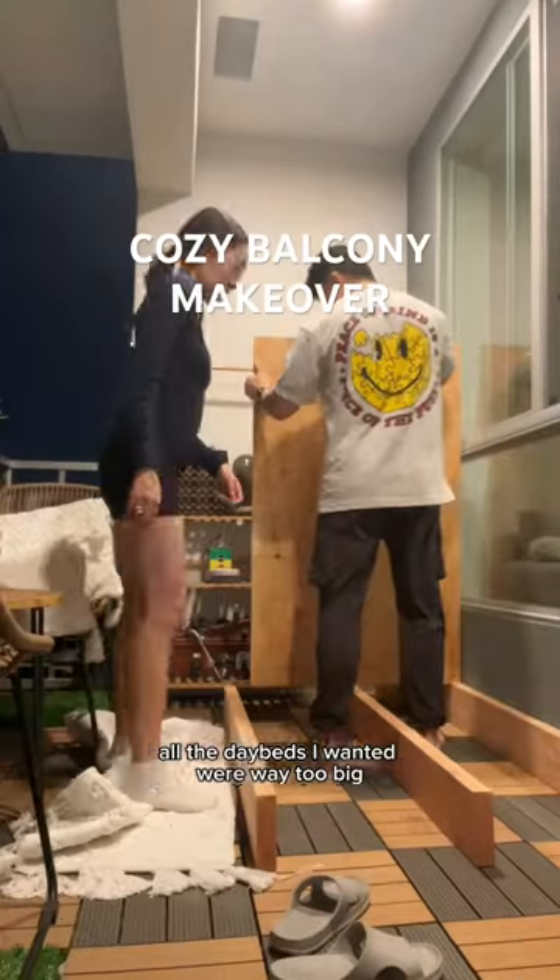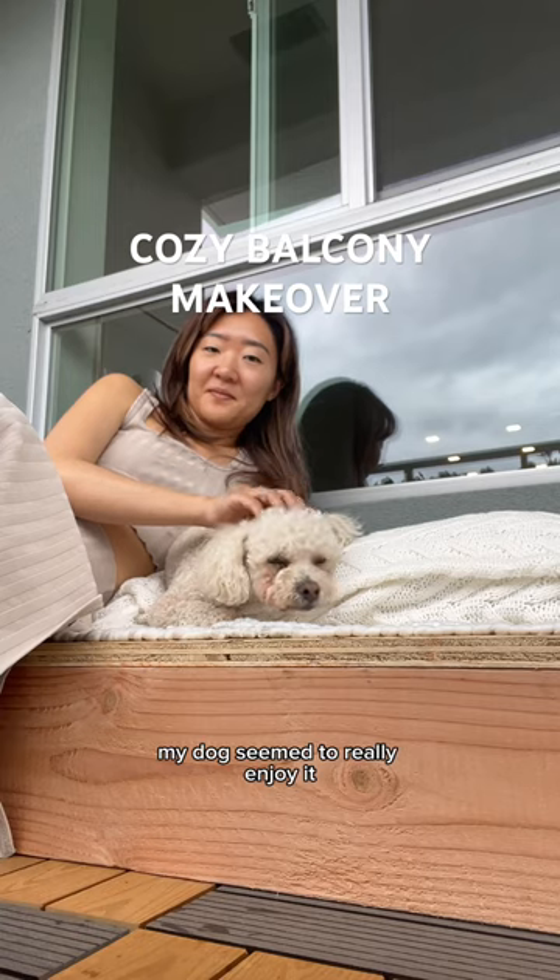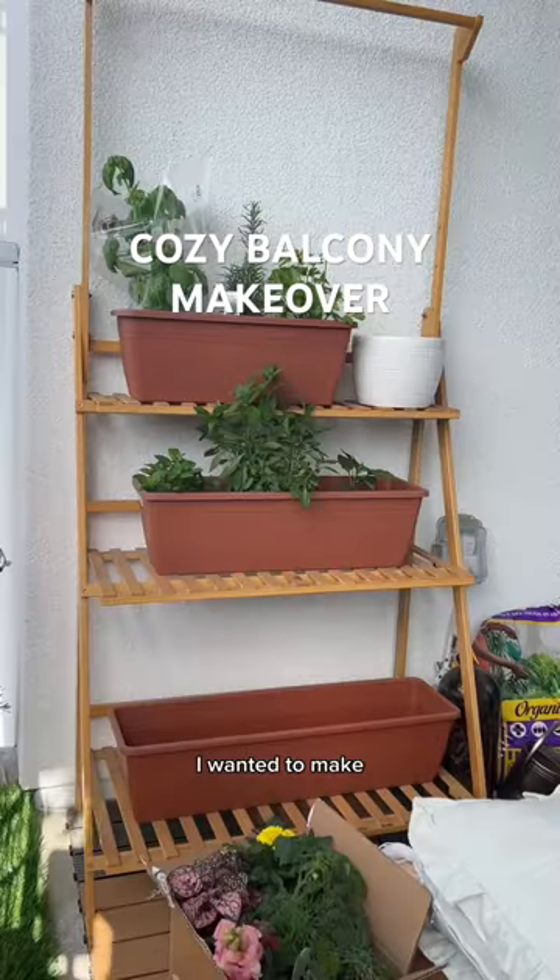So my boyfriend just ended up making a simple platform, and even without the mattress, my dog seemed to really enjoy it.